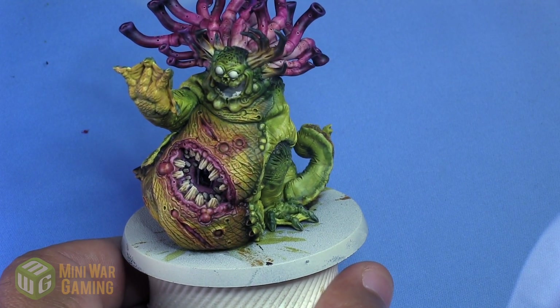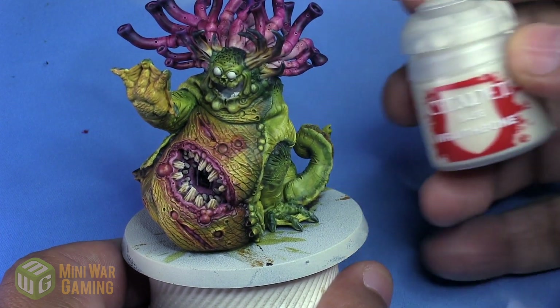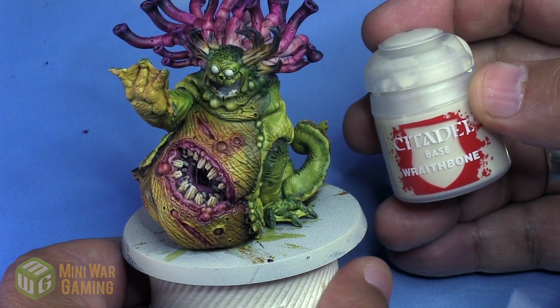Hi there. Chris here with another quick tip for you all. In this video we are going to continue our look at painting the Beast of Nurgle using Citadel Contrast Paint. In this video we're going to work on those nasty little boils that are all over his belly.